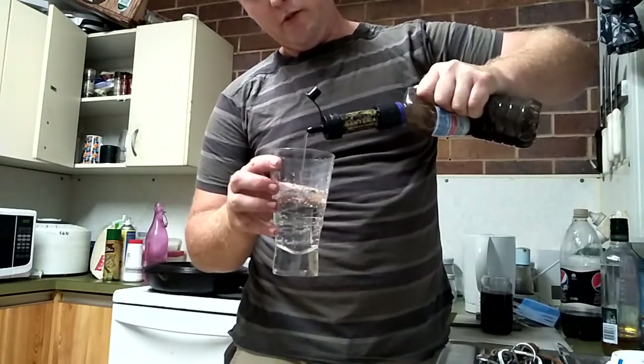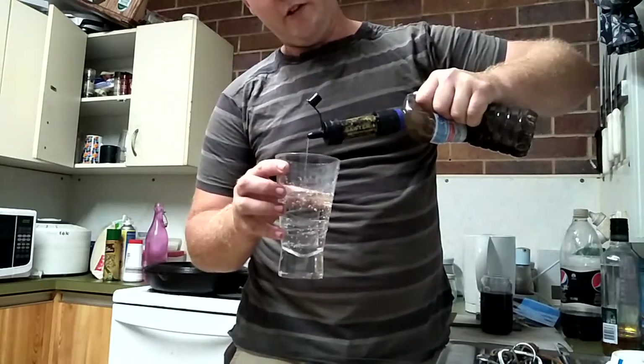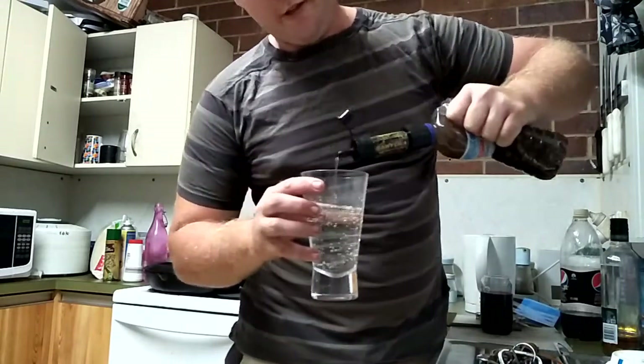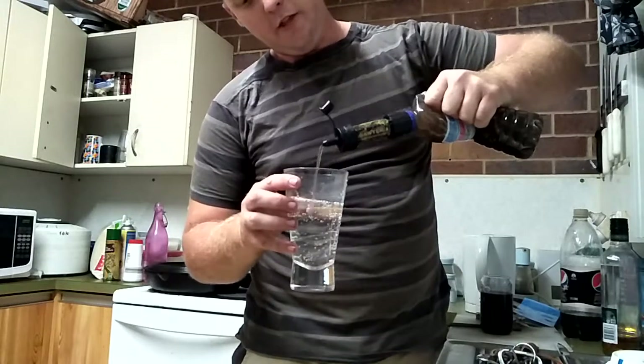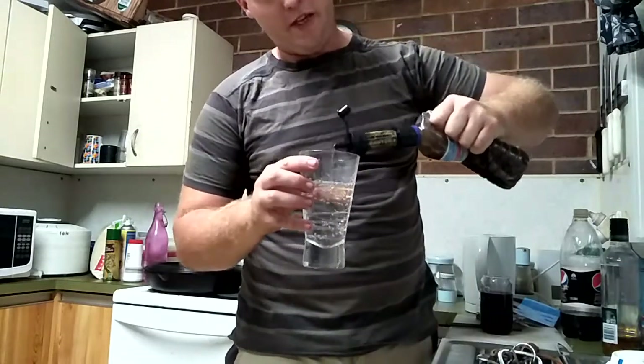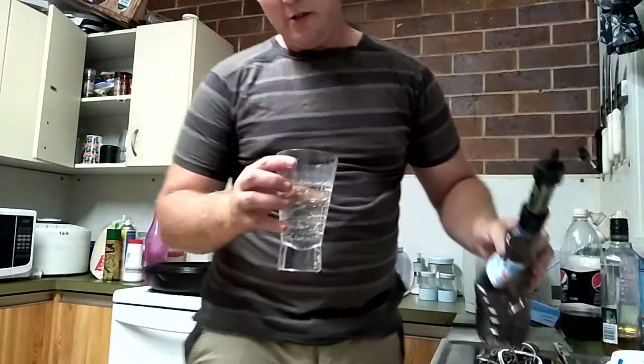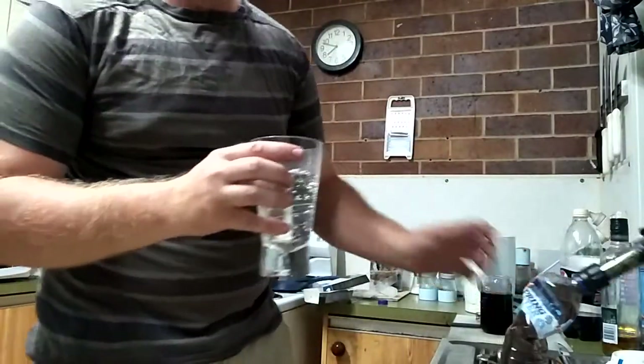According to the little brochure that comes with it, it filters out 99.99999% of protozoa and bacteria, but it won't filter chemicals. So if there are pesticides in this water, I may be in for some trouble. But on the whole, that filters really well.